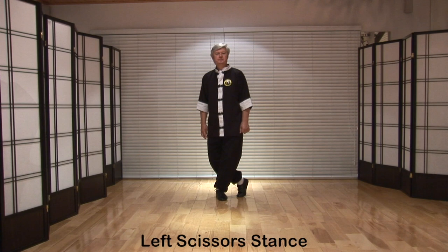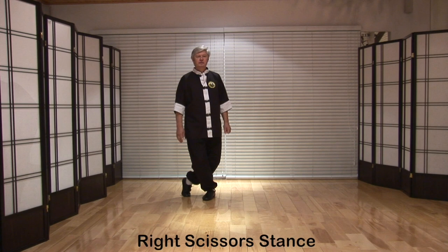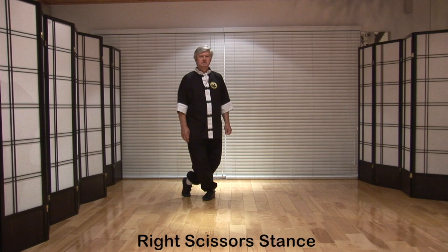Step in front of the right leg with the left for cross leg stance. Step behind with weight on the front leg for scissors stance. Both legs are bent; this time the weight is carried on the front leg.